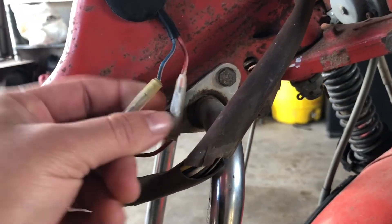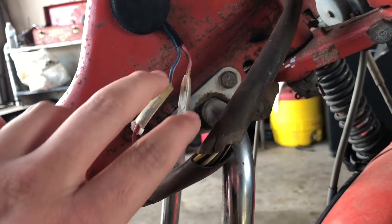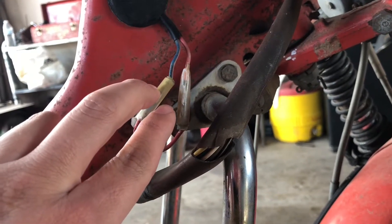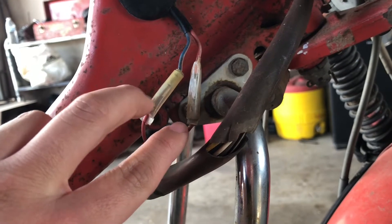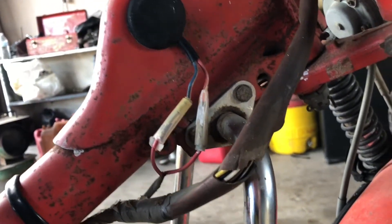When I first did the ignition I thought the key was bad, but it really wasn't. So these two wires — I put them together at first to run it, basically like hot-wiring it. But then I figured out the key works, so I put it back.